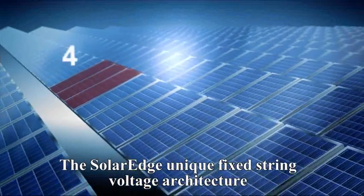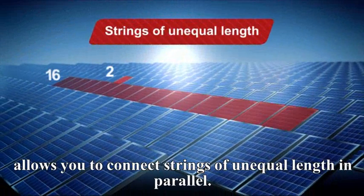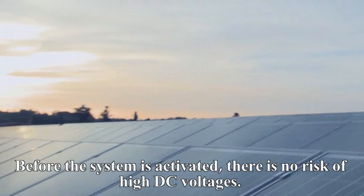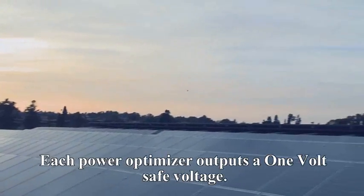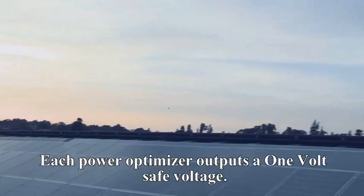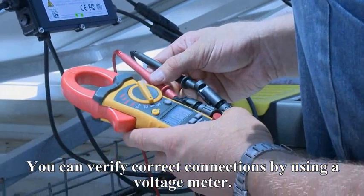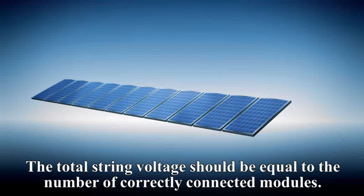The SolarEdge unique fixed-string voltage architecture allows you to connect strings of unequal length in parallel. Before the system is activated, there is no risk of high DC voltages — each PowerBox outputs a one-volt safe voltage. You can verify correct connections by using a voltage meter; the total string voltage should be equal to the number of correctly connected modules.